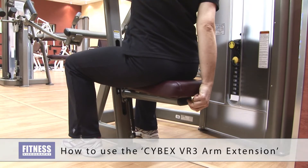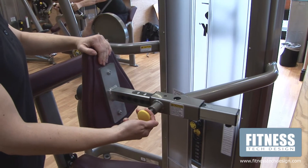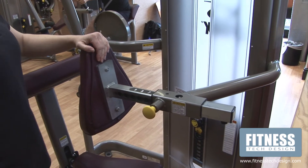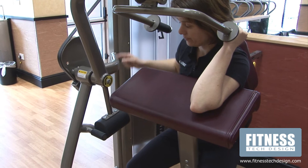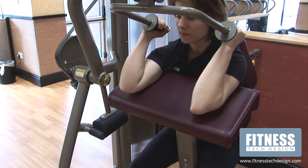Once seated, adjust the seat height to a level where you can comfortably place your elbows onto the arm pad without the shoulders lifting. Adjust the back pad so you feel comfortable and supported, with the elbows lining up with the yellow pivot point.